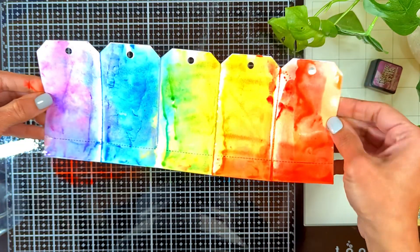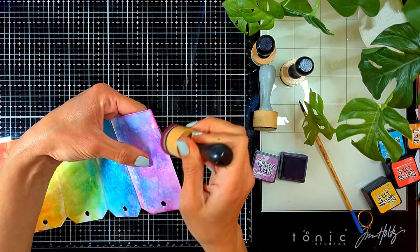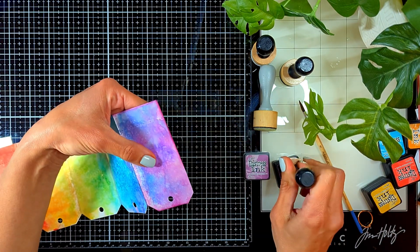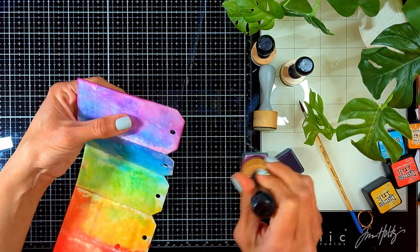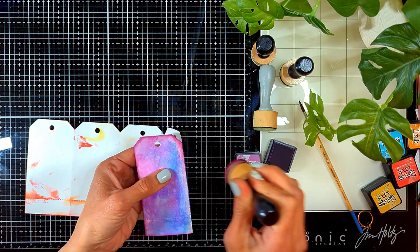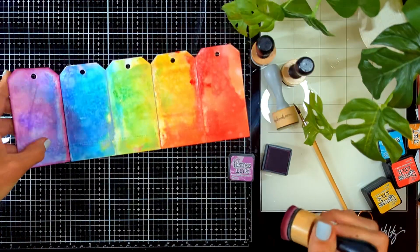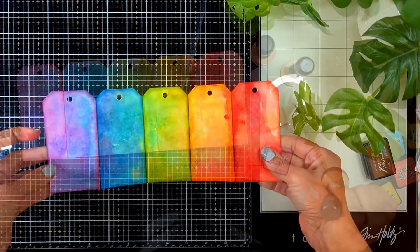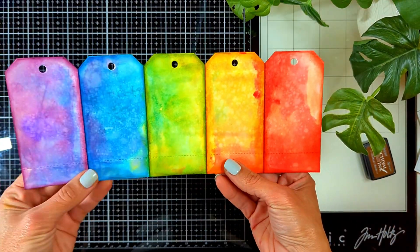I want the colors to stay separate on each page. I'm going to come back with the same color used for each page and use my blender to slightly blend the edges to define them. I'll even fold the journal so I don't accidentally blend the other color. I'll do the same thing for all the pages — look how defined each page is on its own. So beautiful.